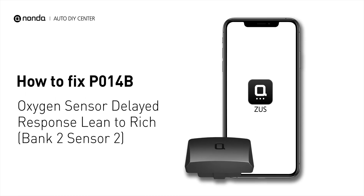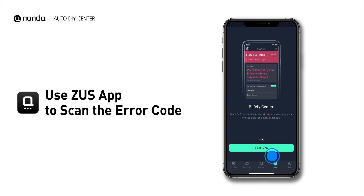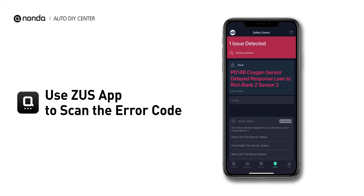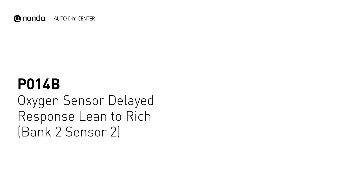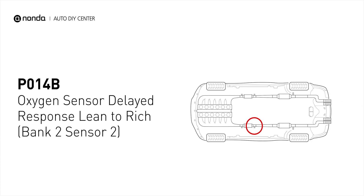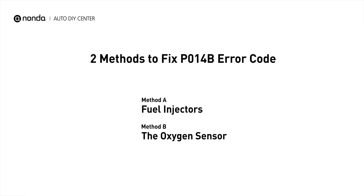If you are getting a P014B error code, this video is going to show you two practical solutions to fix the error code at home. Use the Zeus app to scan your vehicle and see the error code P014B. It means that the powertrain control module is not getting a normal response from the oxygen sensor. Here are two simple DIY methods you can try to solve this problem.